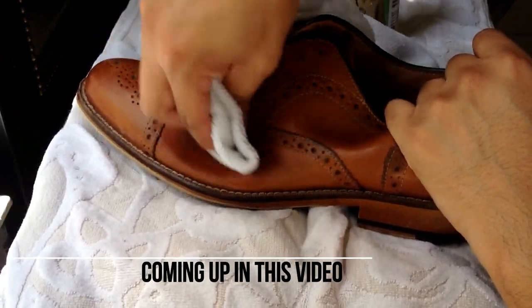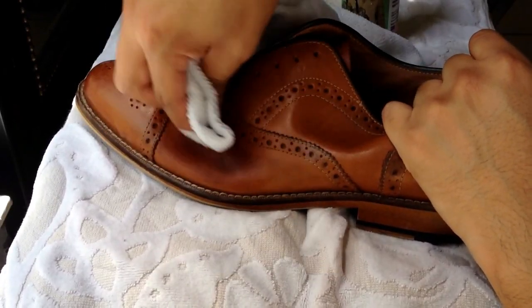Now you're going to see the leather start to get darker. That's because it is soaking in the cleaner. I'm going to share with you how to clean your dress shoes right now.